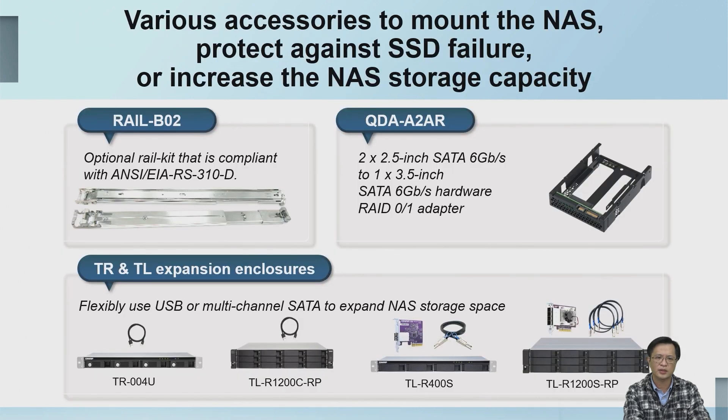In the accessory selection, we have the corresponding rail kit Rail-B02 and a 3.5-inch to 2.5-inch drive tray conversion kit. If users need more storage space, we also provide external storage expansion devices — there are currently four models to choose from.